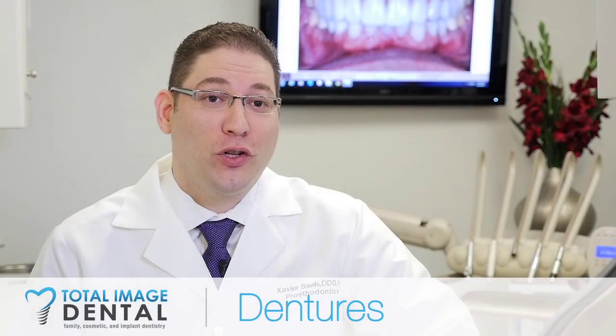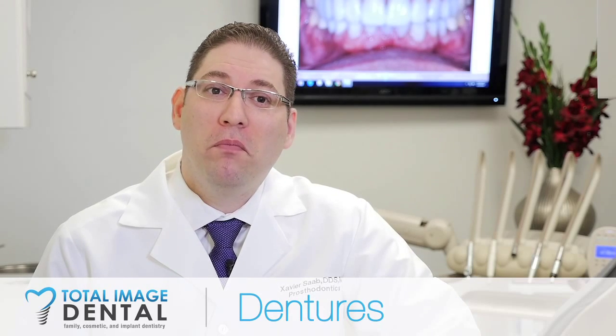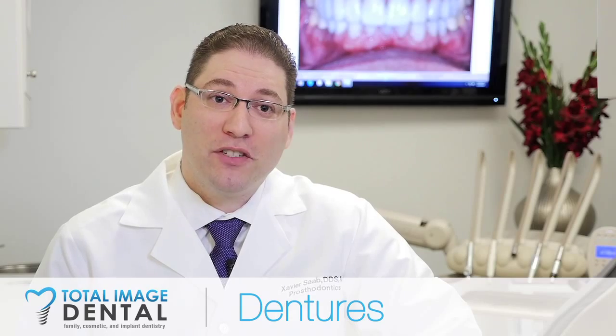Sometimes dentures are the only solution, so our focus is that if we have to do dentures for a patient, we're going to do the best that we can to make them as functional as possible and as beautiful as possible.